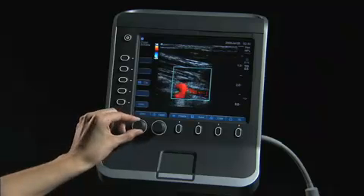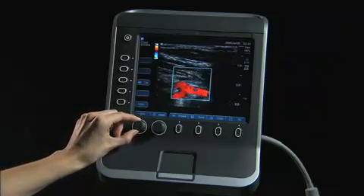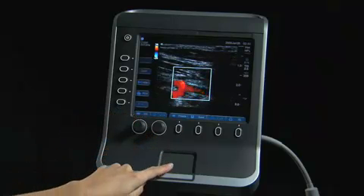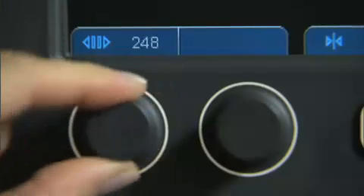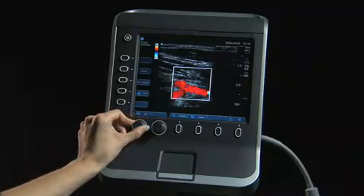When the system is in color Doppler imaging mode, the first knob controls the overall gain of the color Doppler. When an image is frozen, the gain knob can also be used to review images in the CineBuffer. Counter-clockwise and clockwise rotation of the knob scrolls backward and forward through the stored images.